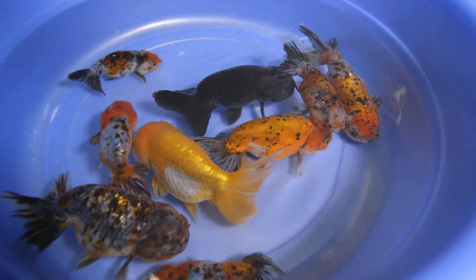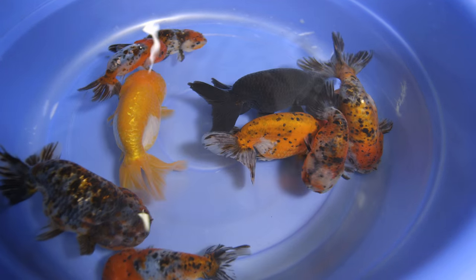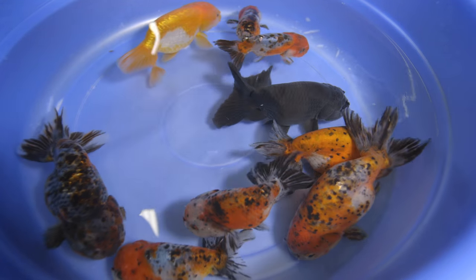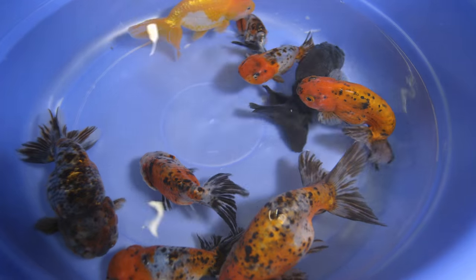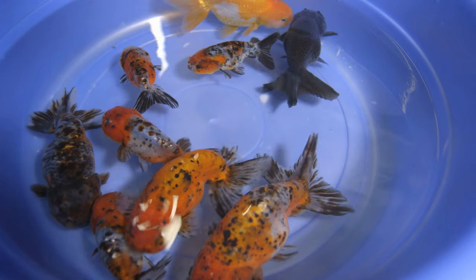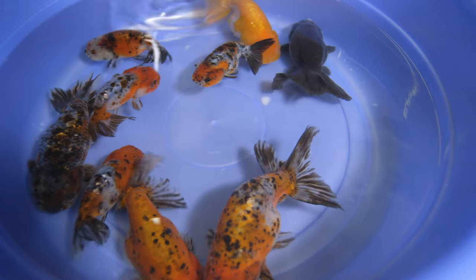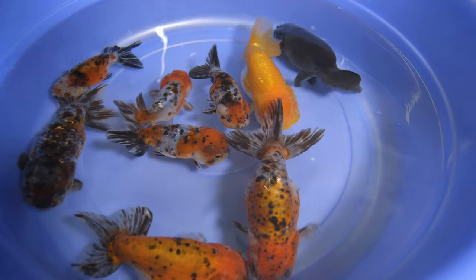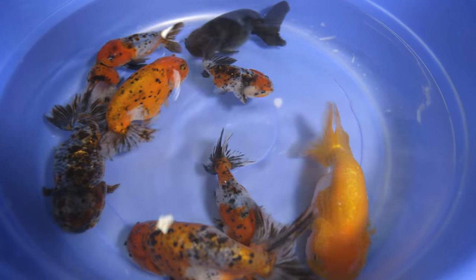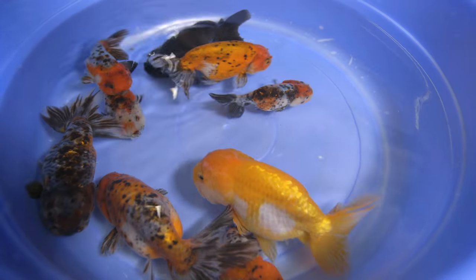It's a nice variety of color. Really nice. Yes, these are what they call calico ranchus, or ranchus in general. Ranchu is known to have a wen but lacks a dorsal fin and a very short tail. When you look at them from the top, they squirm, they more like wiggle around. They're very cute looking.